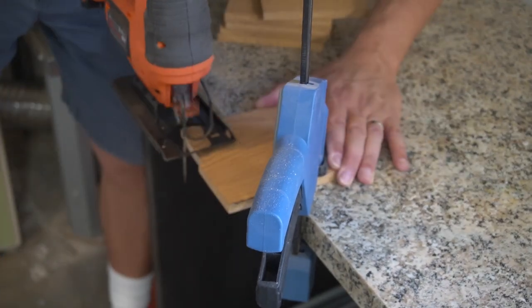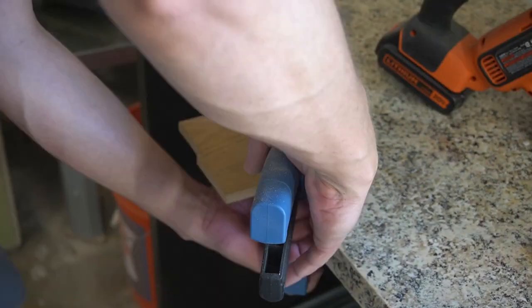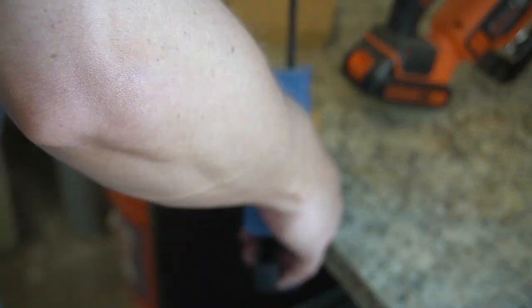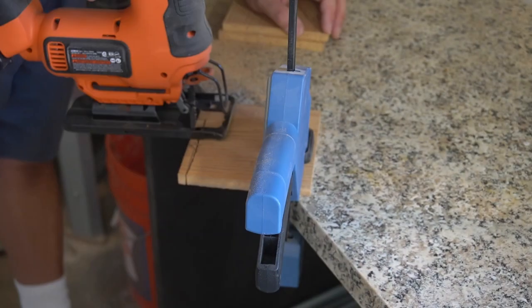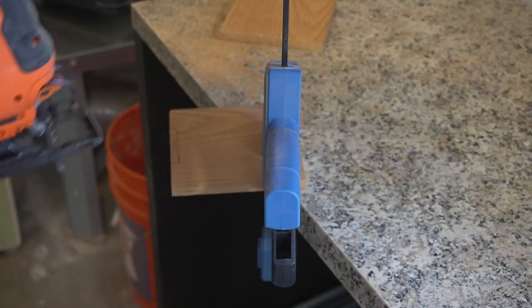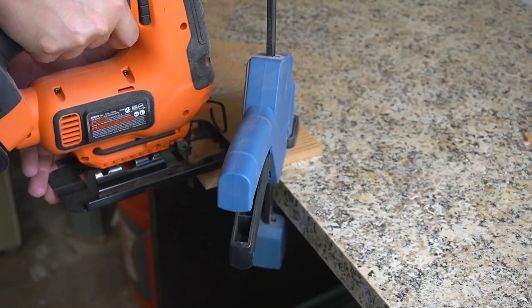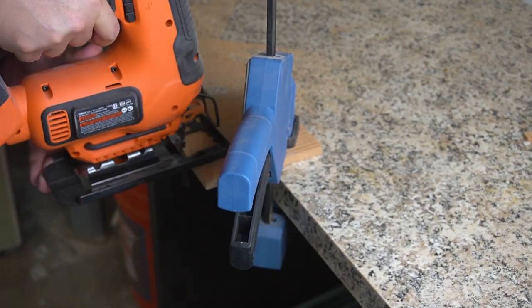He made the small cuts with the jigsaw. Most went out to a corner, but two pieces had a section in the center of the edge that needed to be cut away. So he did the little skinny cuts and left it, and I scored it and chiseled it out with an actual chisel.